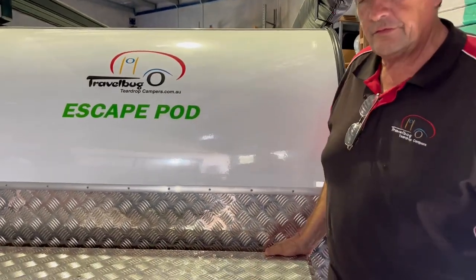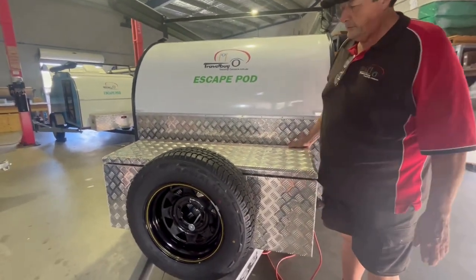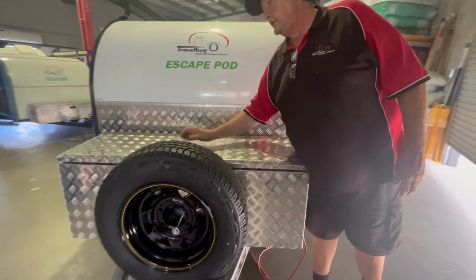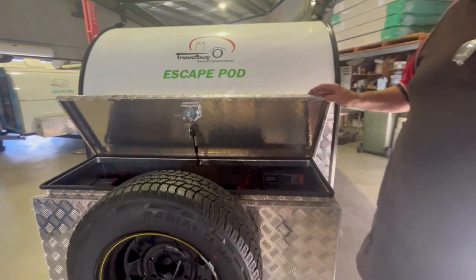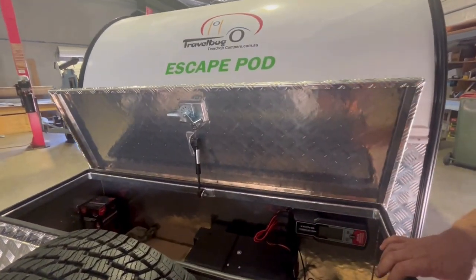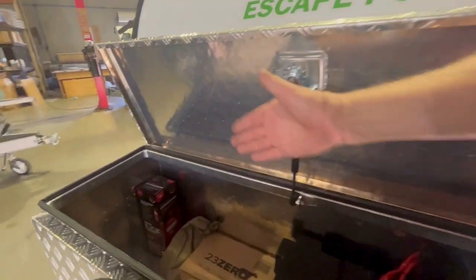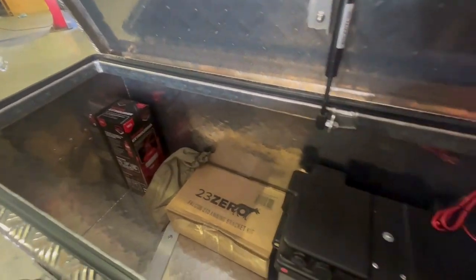This is a standard toolbox. We do have two in the range, but this is our standard toolbox. It simply has a flip-up lid with a key and a twist-and-open handle. It has a gas strut on it which makes it stay open. You'll notice in this box it's fitted with your fire extinguisher, and whatever your kit comes with — awnings and stuff — you'll receive that.